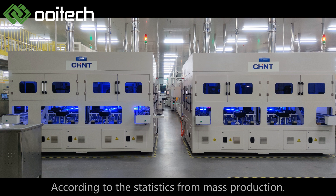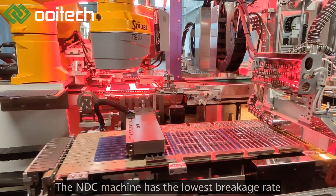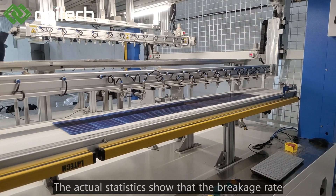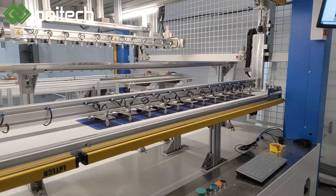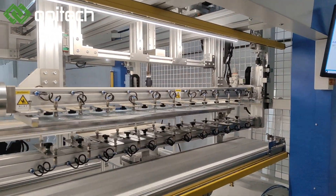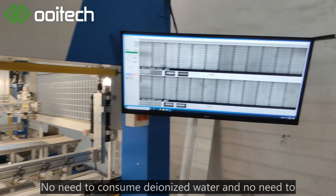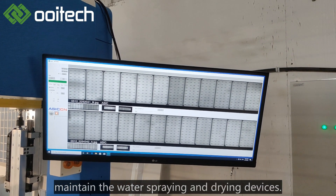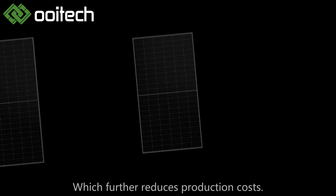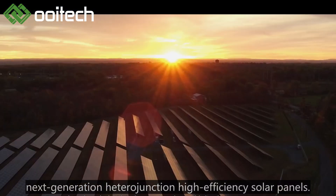According to statistics from mass production, compared with other cutting machines, the NDC machine has the lowest breakage rate and the highest cutting accuracy. The actual statistics show a breakage rate of less than 0.02%, much lower than the industry average of 0.05%. During the production process, no deionized water is consumed and no water spraying or drying devices need to be maintained. The whole machine is maintenance-free, which further reduces production costs and lays the foundation for mass production of next-generation heterojunction high-efficiency solar panels.